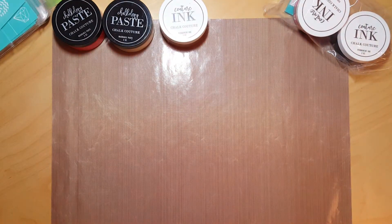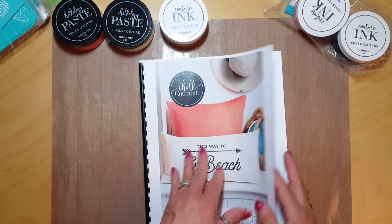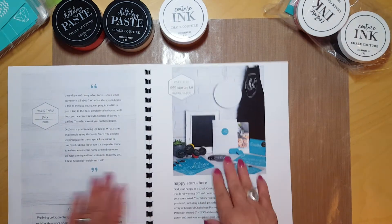That was everything in my order and I'm very excited to start using it all. If you'd like to try out some of these, leave me a message below and we can try them out together, or you can come to one of my workshops. I would love to have you! I also want to show you a few more things in the catalog.